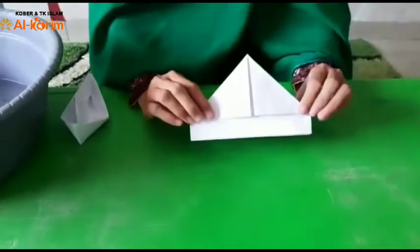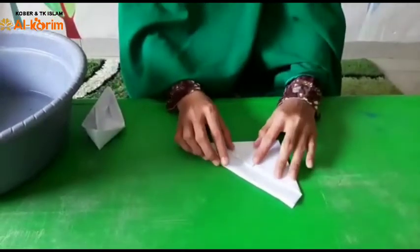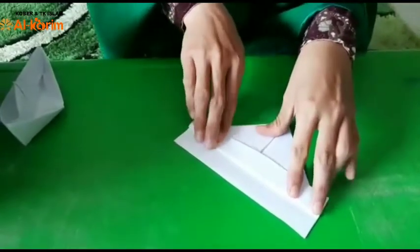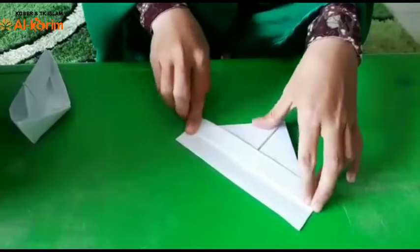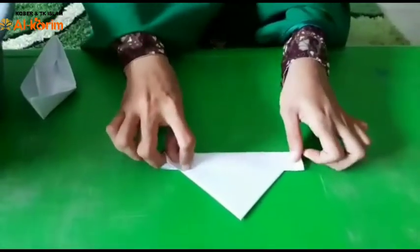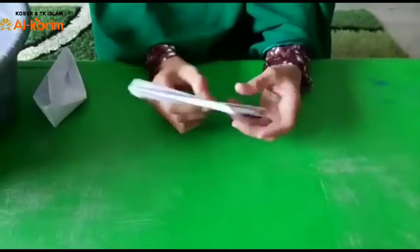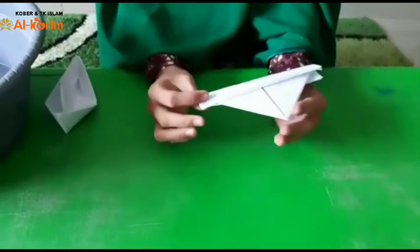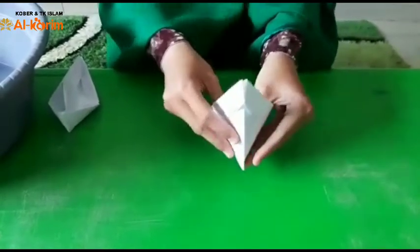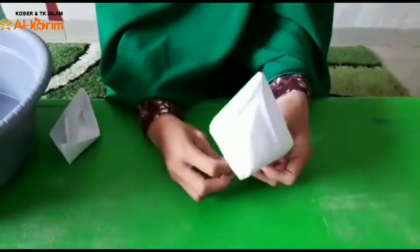Sudah. Seperti ini semuanya. Oke, kalau sudah, kita lanjut ya sayang. Selanjutnya yang ini kita lipat. Kemudian kita balik lagi, kita lipat lagi. Sudah jadi ya seperti ini. Nah, kalau sudah jadi seperti ini, kita buka pelan-pelan. Terus kita satukan seperti ini.